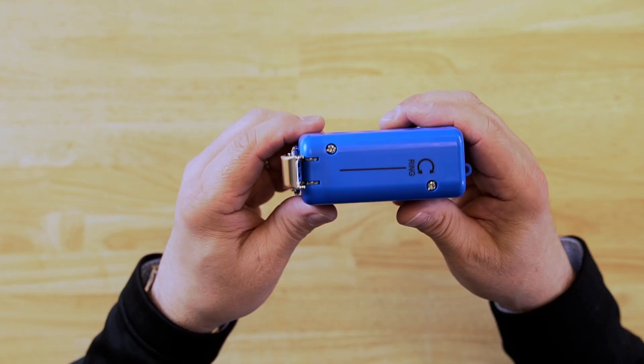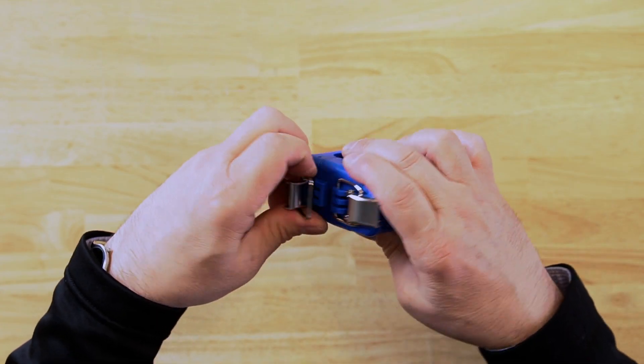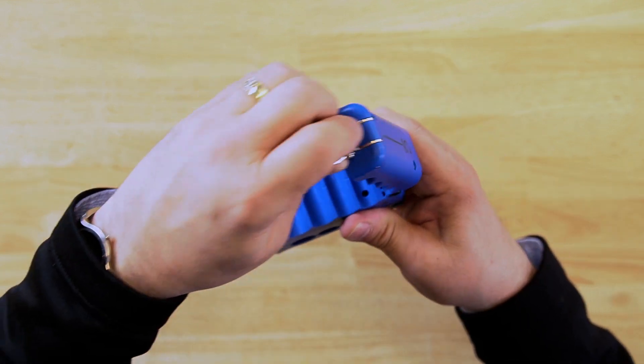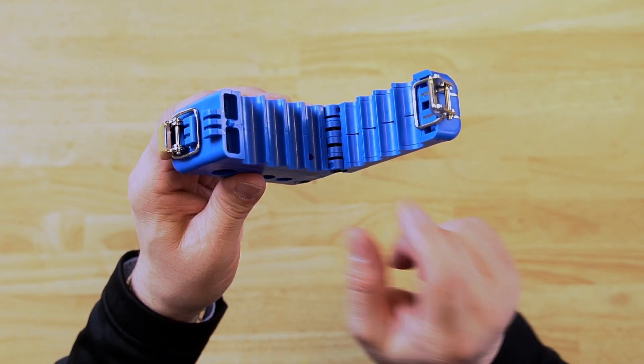The other side is the ring function side, and it's indicated where the blade is and has a label so that you know it's the ring side of the tool. The slit side has upper and lower slitting blades, while the ring side only has a ringing blade in the upper portion of the tool.